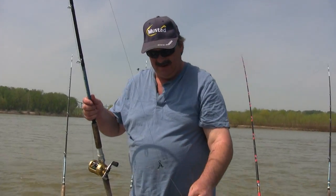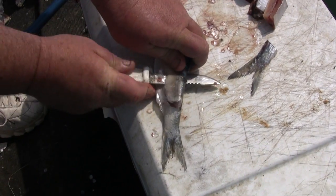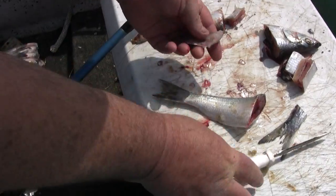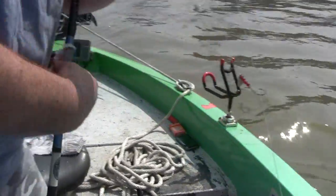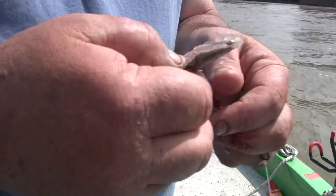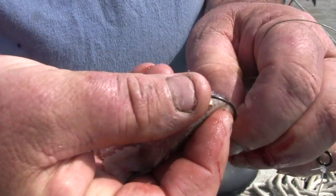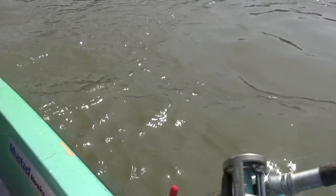Now I want to show you how I rig it. I want to fillet a little bit of this skipjack up — just a small piece of skipjack filleted. We'll stick it right through the tip. Make sure there aren't any scales on the other end of it. And once it's in the water, you can see the blade action creating some vibration for the cats to find it a little bit better.